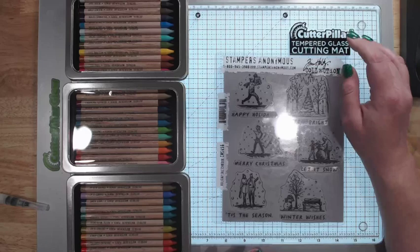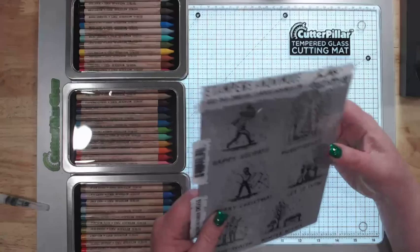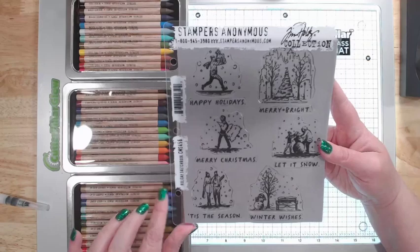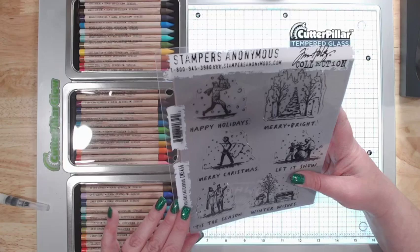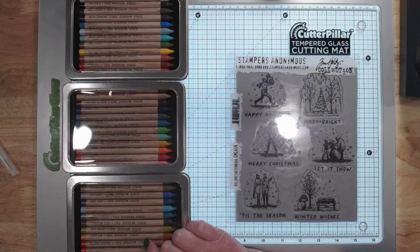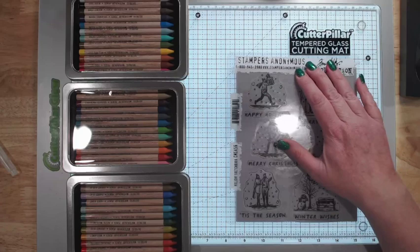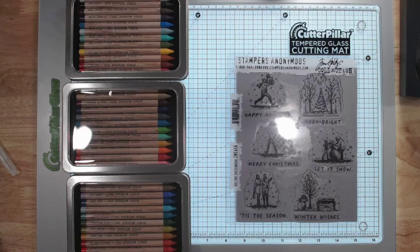Hey everybody, Jennifer from Scrapping Under the Influence. I had done a haul video the other day where I kind of showed you the Tim Holtz watercolor pencils, and I said I would come do a few little card examples with them, so that's what I'm here today to do. These work a lot differently than watercolor pencils I've used in the past, so this is definitely going to be new for us.